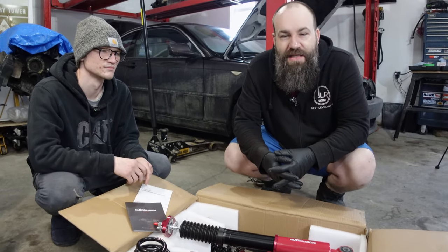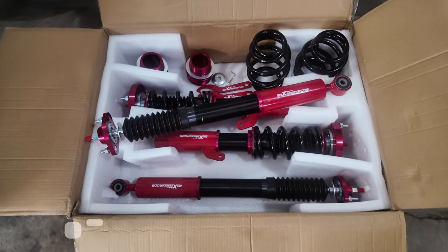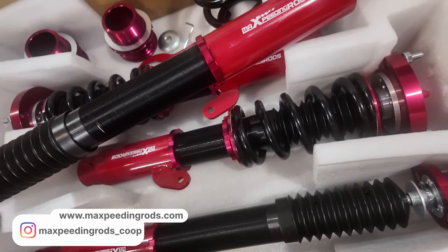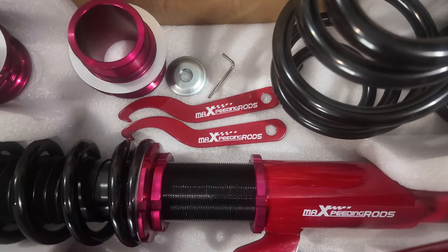Welcome back everybody. In this episode we're super excited to install these Max Speeding Rods 24-way adjustable coilovers. Our friends at Max Speeding Rods were kind enough to send us a set to test and throw into our E46 project car.